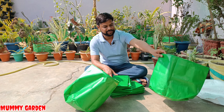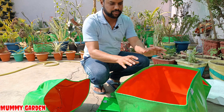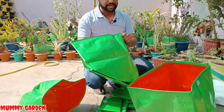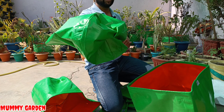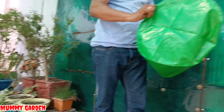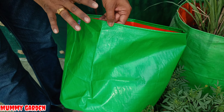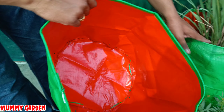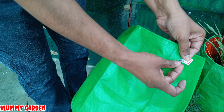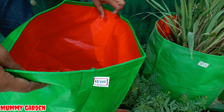We have 5 grow bags, so I will open all of them and talk about the quality. The quality is good now. This is the grow bag — and there are no changes in the grow bag. Now they have started tagging them, maintaining their quality.